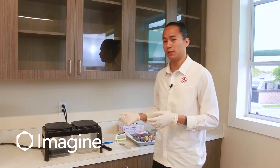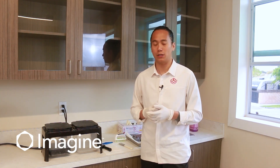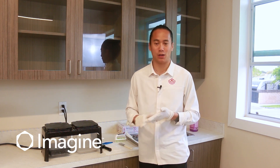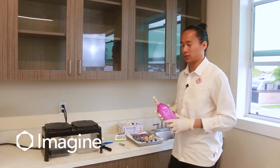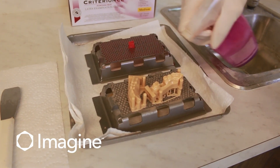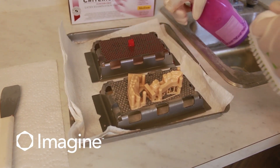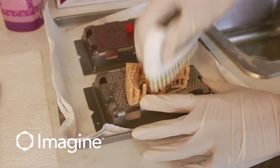Once your units are in the post-processing area, the first thing we're going to do is remove any excess material from the units themselves as well as the build platform. What we're going to use for that is a spray bottle with isopropyl alcohol and a brush. Just spray the build platform and units with alcohol and then gently brush all the way around.